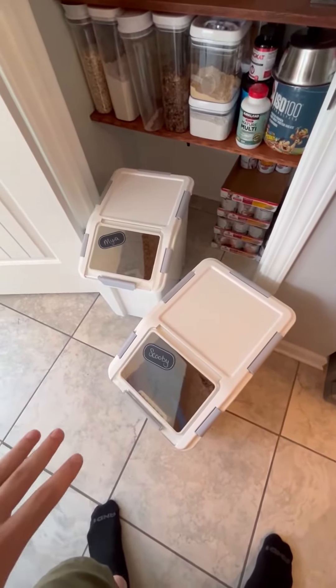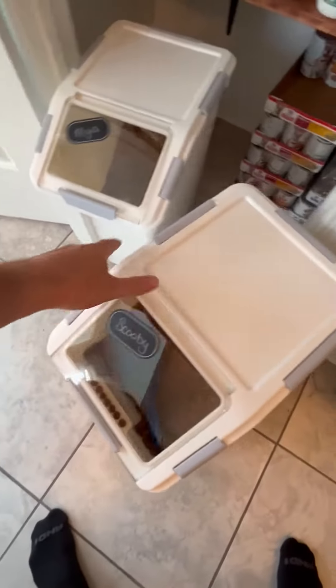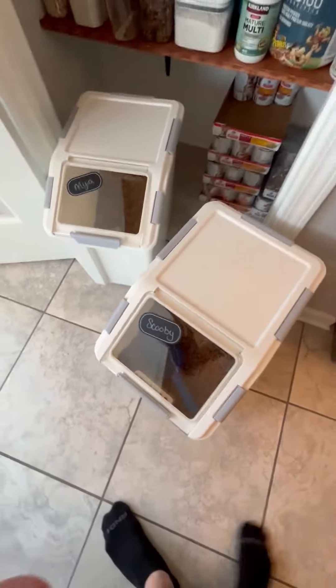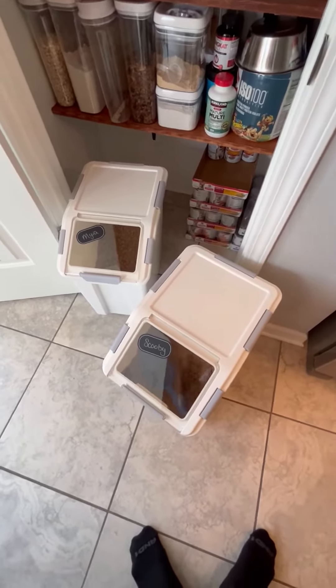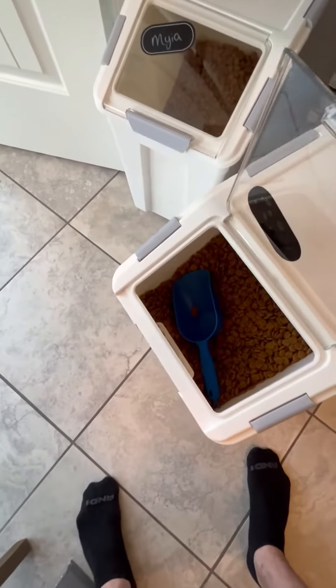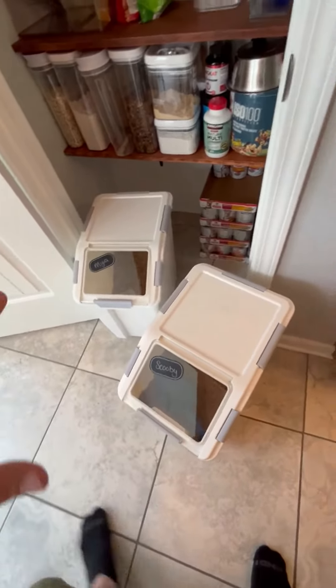These are great because right here on the front you can take the lid completely off and fill them with up to 50 pounds of whatever you want. What's awesome is dog food bags are usually between 30 to 50 pounds anyway, and you can just fill these up and they fit perfectly. You just open this little door right here, your container opens up, scoop out your dog food, and then put it away.